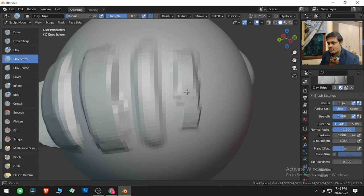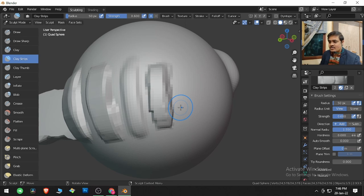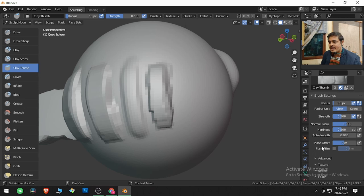If I reduce Tip Roundness to zero, no roundness will be visible and the tip will be flat. So that covers Clay Strips — Plane Offset and Plane Trim define how much you bring out the mesh and how sharp you want the brush edges to be.